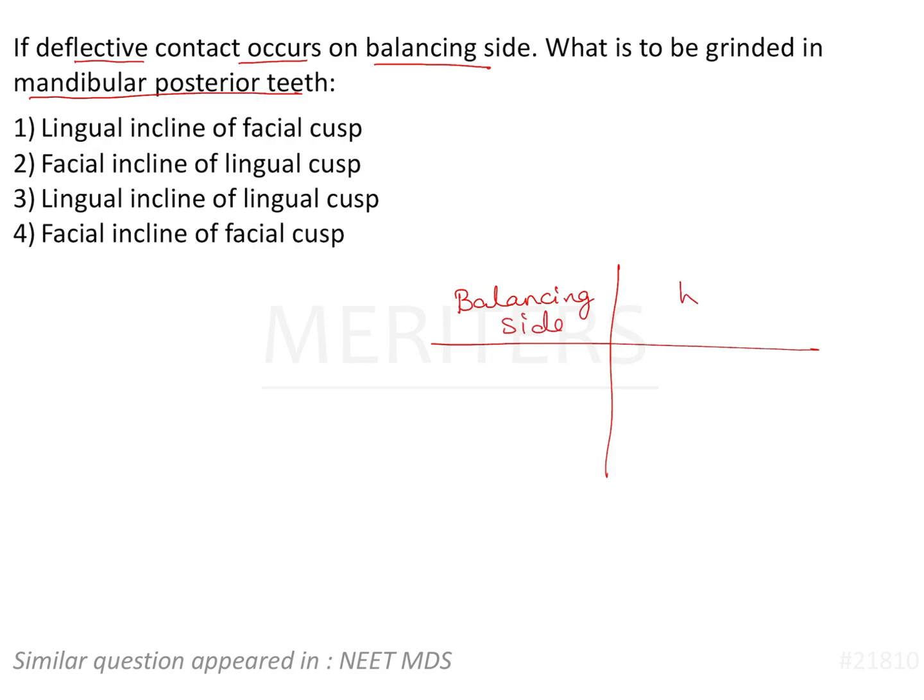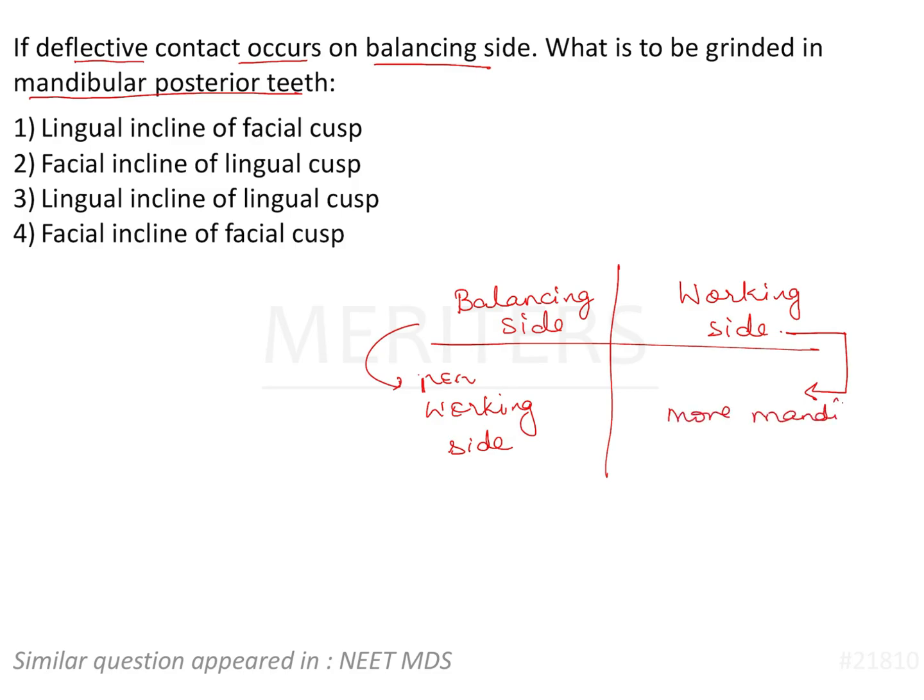Balancing side and working side. Balancing side is also known as non-working side. Working side is the side towards which you move your mandible. So if you take your mandible towards the right side, then the right side is the working side and the left side is the non-working side, also known as balancing side. On the balancing side, there is a deflective contact or an undesirable interference occurring on the balancing side.